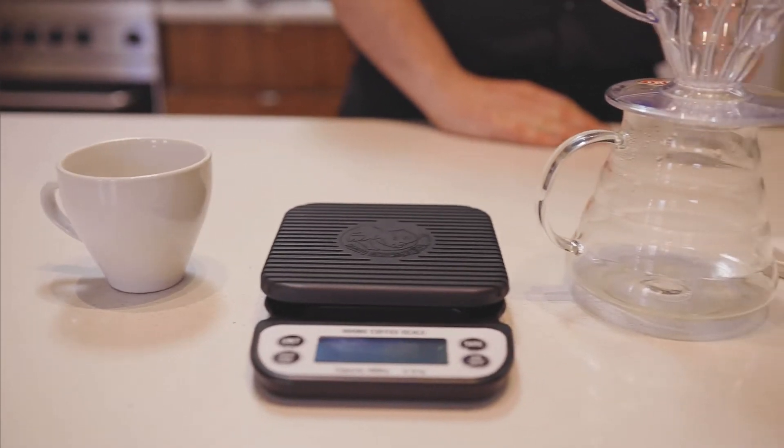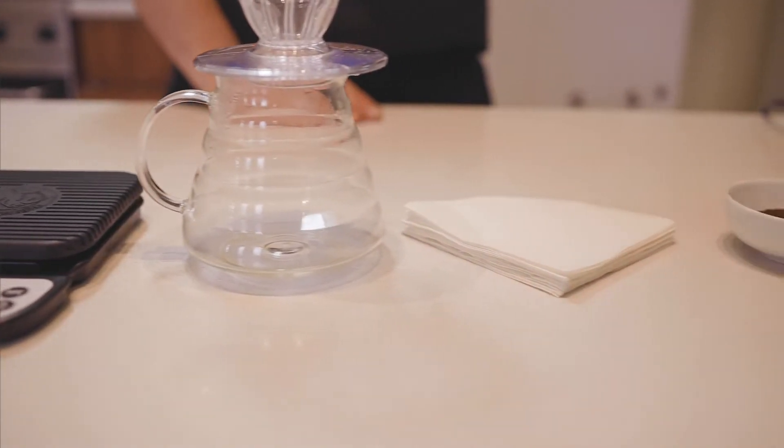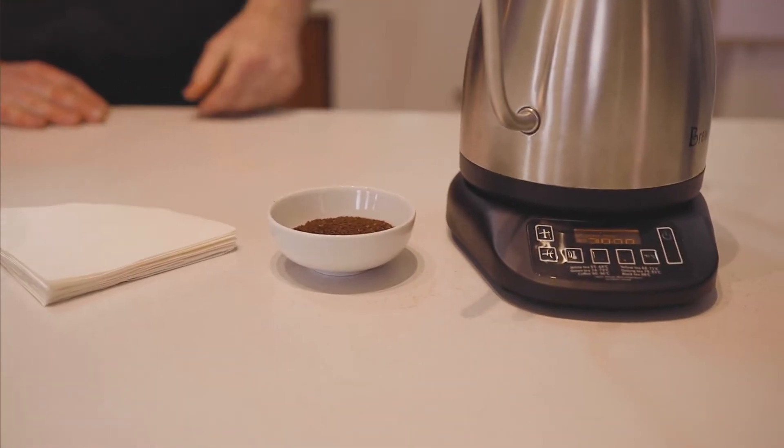If you want to make a pour over at home you'll need some precision scales, a pour over kit, paper filters, a kettle, and some coffee — like these two from our micro lot program.